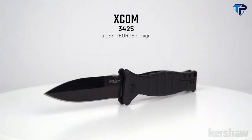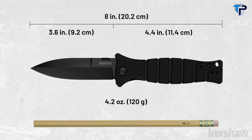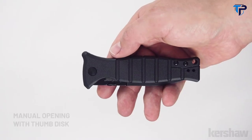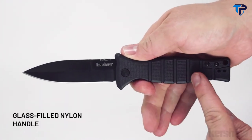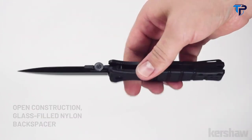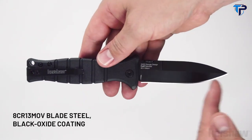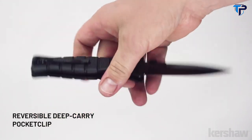The XCOM model 3425, a Les George design, measures eight inches in overall length and weighs 4.2 ounces. It opens manually with a thumb disc and features glass-filled nylon handle scales with a lanyard hole. The backspacer is also glass-filled nylon. The blade is made of 8CR13 MOV steel with a black oxide coating, and it has a reversible deep carry pocket clip.